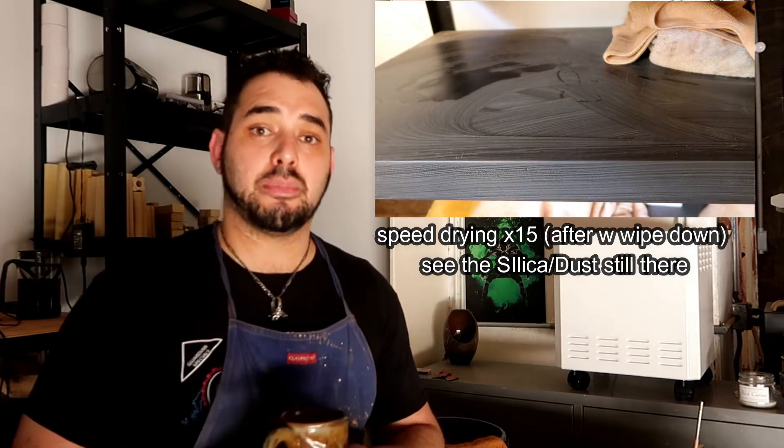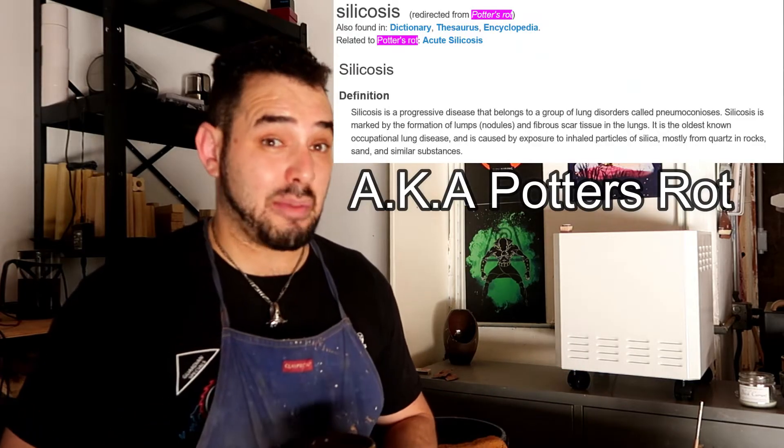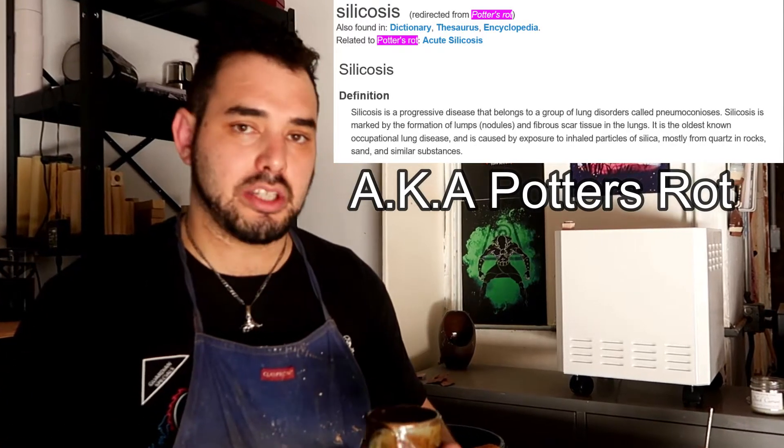Before America stopped using actual people to produce pottery full-time and switched to low-fire mass-produced ware, it used to be extremely common for potters to get silicosis. In fact, it had its own nickname — it used to be called potter's lung. Imagine a disease being so prevalent within your community that it's named after your job.